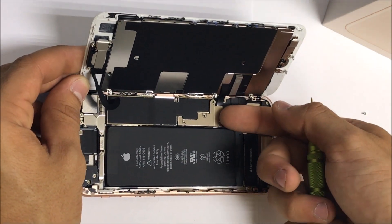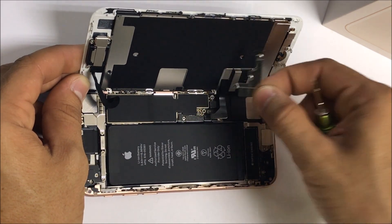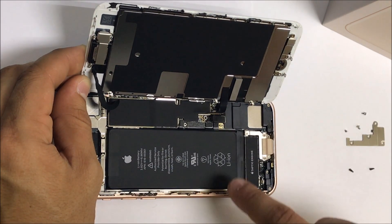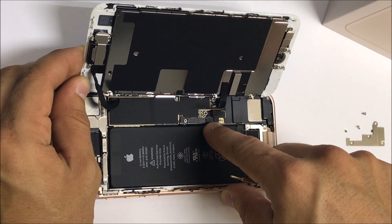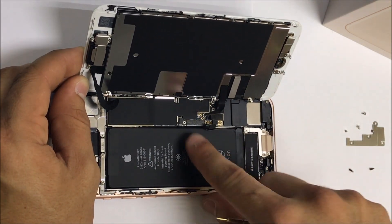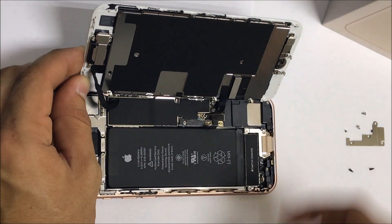We're going to go ahead and remove this bracket and lift it up to disconnect the flex cables. Let's go ahead and disconnect the battery cable, which looks like it's going to be this small one right there in the middle. That is the battery cable, so that we can release power from the phone.